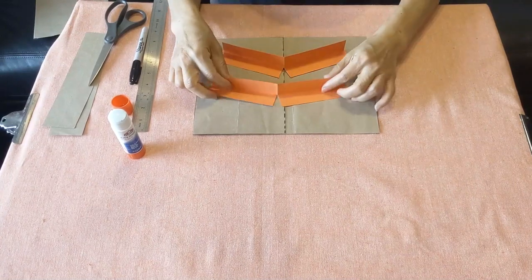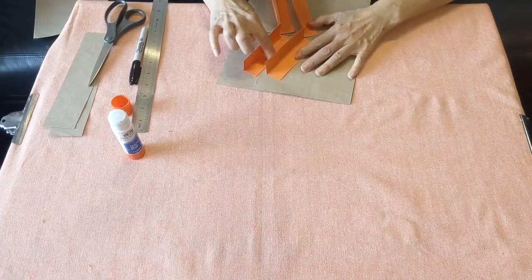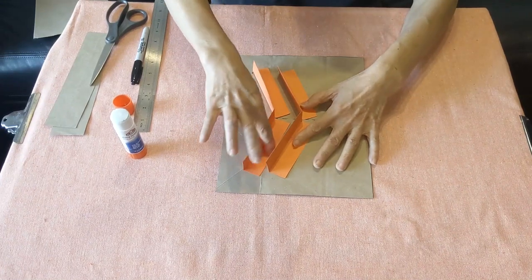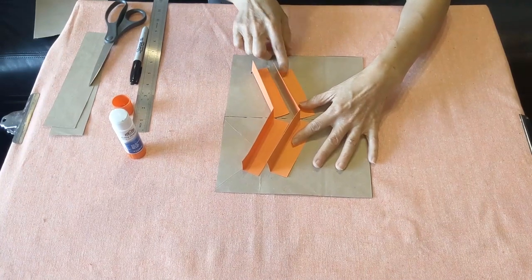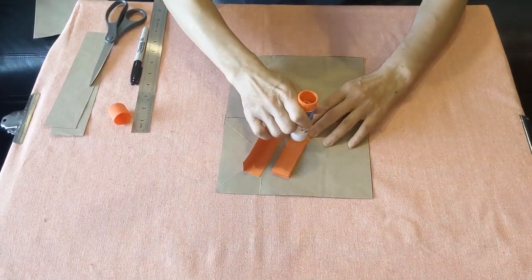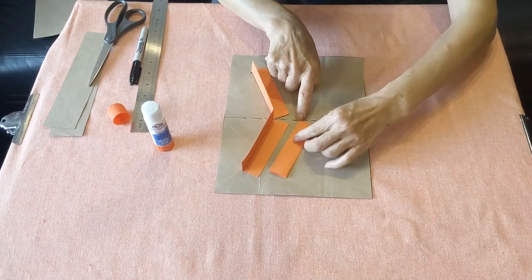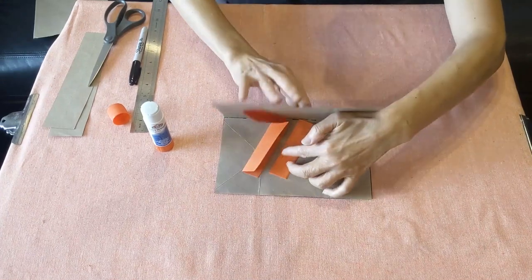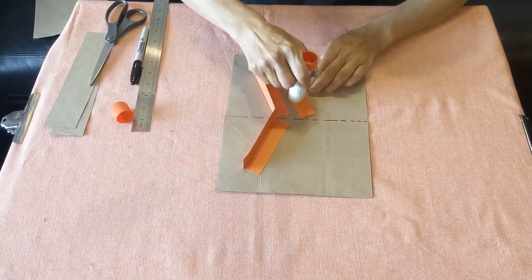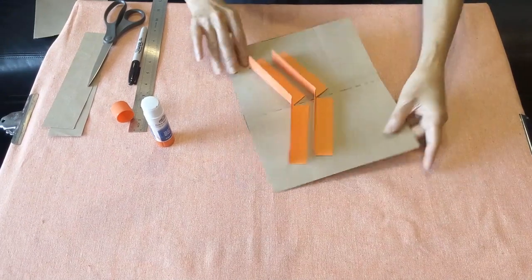Next we're going to add a second stand so you can create some depth, with a little bit of space in between. As long as they have the same distance from each other, that's good. Close it — same thing — put some glue on one side, make sure it reaches the middle line, keep the same distance, close it, open up, glue the other side, flip it and pin — voila — now you have two stands.